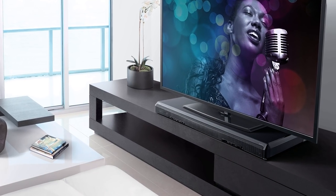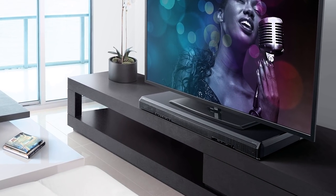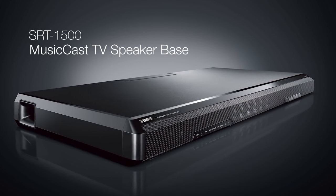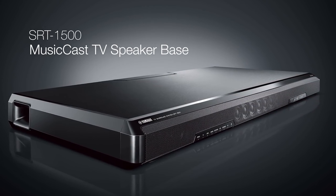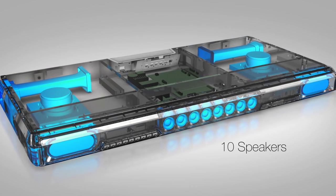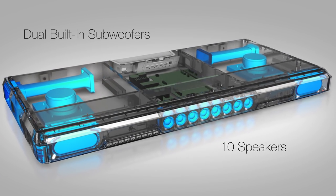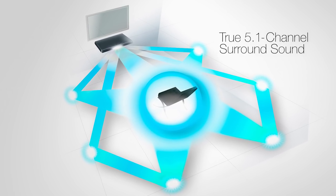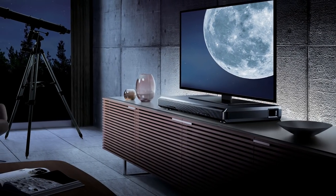Bring your TV shows and movies to life with remarkable sound realism with a Yamaha SRT1500 MusicCast TV speaker base. With 10 speakers plus dual built-in subwoofers, the MusicCast TV speaker base delivers true 5.1 channel surround sound with exceptional detail and clarity.